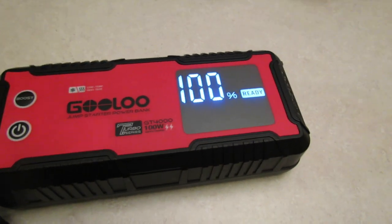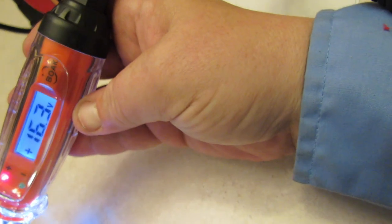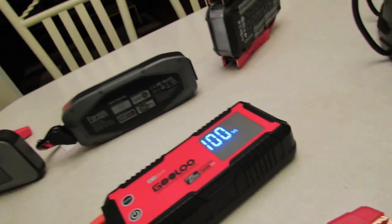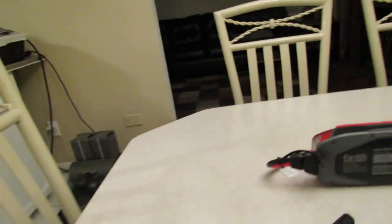Here's the boost. It says 'ready.' Now we'll hook up the power — the GT4000 by Gulu is letting out 16.3 to 16.4 volts. It keeps going up and down, so we'll say 16.4 for the Gulu. This will shut off automatically, so we'll set it aside.